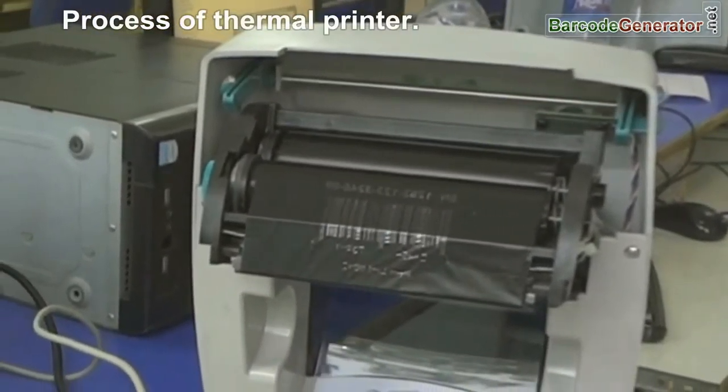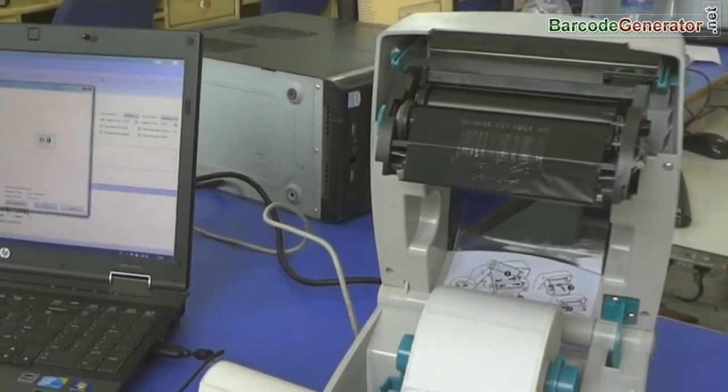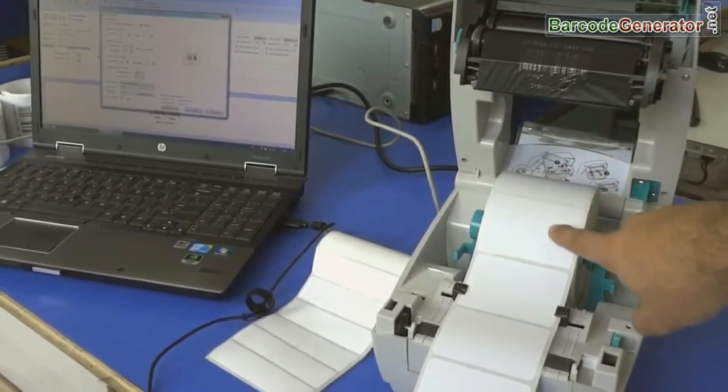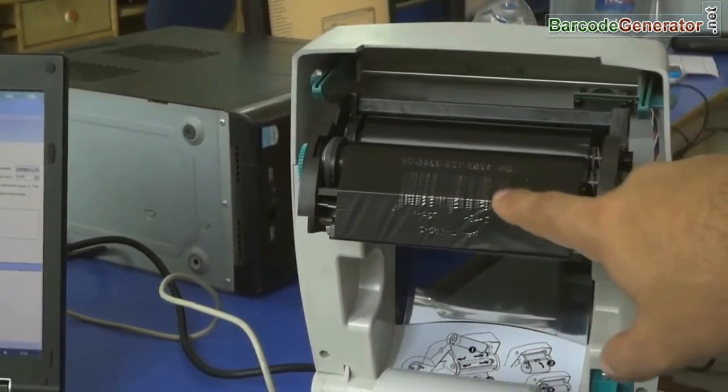Today we are going to discuss the process of a thermal printer. It requires a roll and ribbon. The thermal ribbon is found in the head of the printer. When the printer head heats up the ribbon, it transfers the image on it.